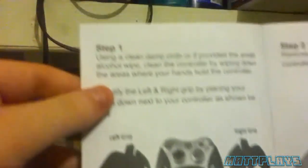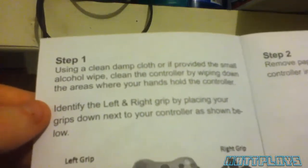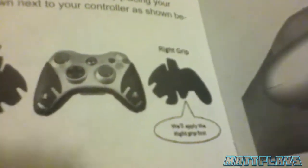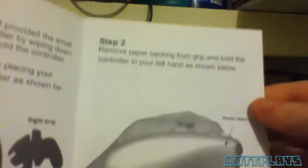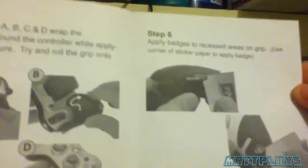So now let's open the instructions. Step one: use a clean damp cloth or the provided small alcohol wipe, cleaning the controller by wiping down the areas where your hands hold the controller. Identify the left and right grip by placing your grips down next to the controller as shown below. Step two: remove the paper backing from the grip and hold the controller in your hand as shown below. It just shows you how to do the folding part of it, and it shows you how to use the stickers to apply them.